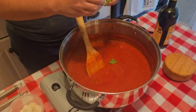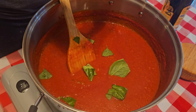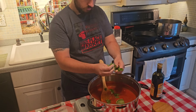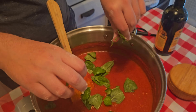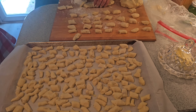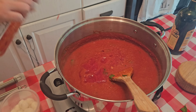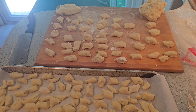Now we're just going to break up our basil — remember, you don't want to cut your basil because you lose it on the chopping board if you do that. We decided to add more tomatoes to the sauce because we have a lot of gnocchi, and we want to make sure we have enough sauce.